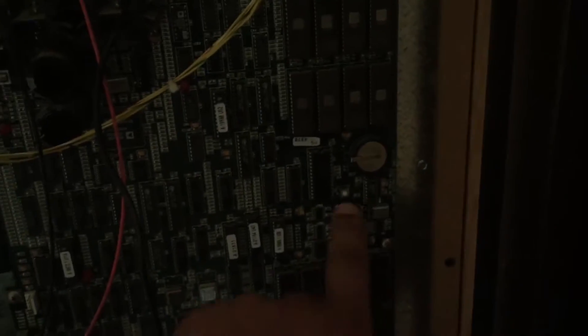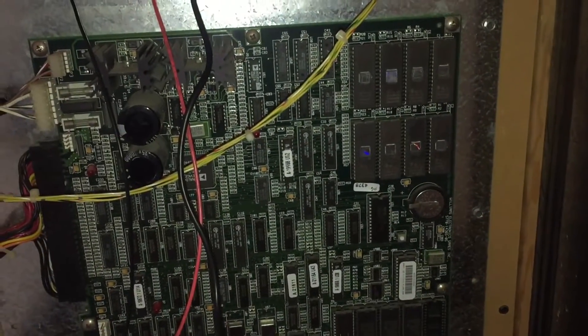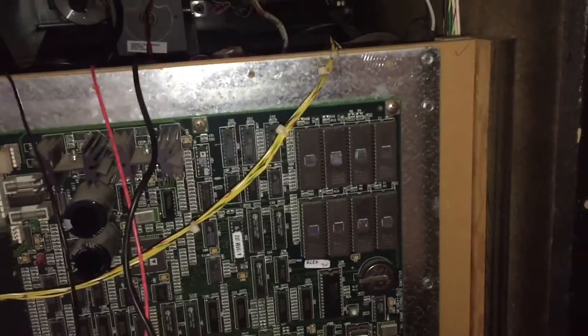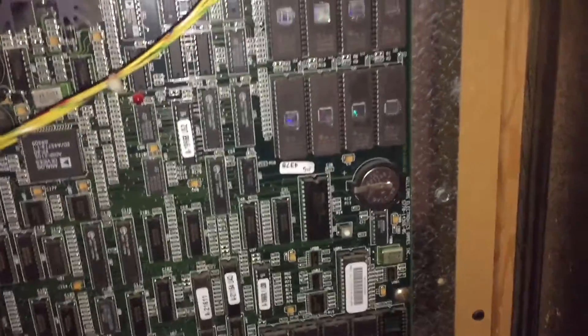All right, so here's the board and the battery is right there. Let me turn on the light so you can see better. Okay, the light's on — looks a lot better.